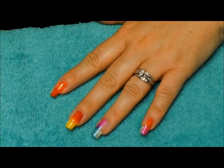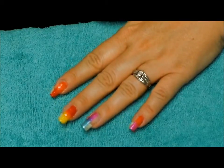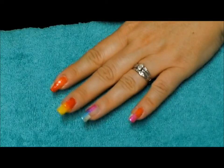Now that we have all of our colors sponged on, you want to make sure that the third coat you cure in your Sensational Lamp for the full minute. Only 15 seconds in between coats, and when the last coat is on, the full minute.